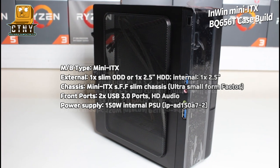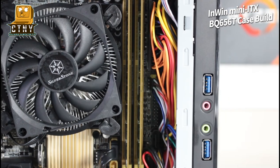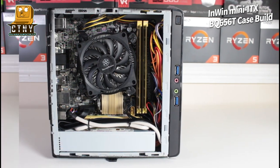This case has a 150W power supply and comes at a low price among InWin ITX cases. The horizontal and vertical sizes are 8.9 x 7.6 inches and it weighs 4.6 pounds.